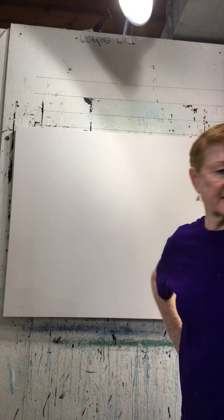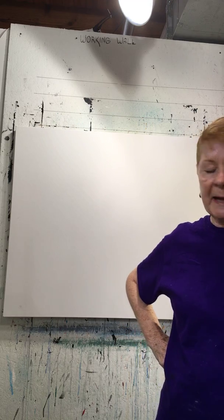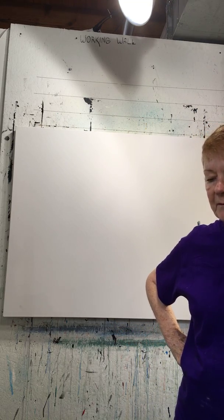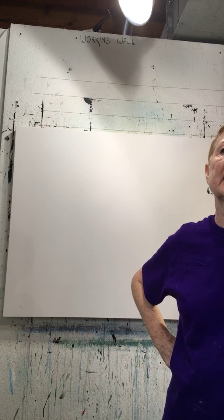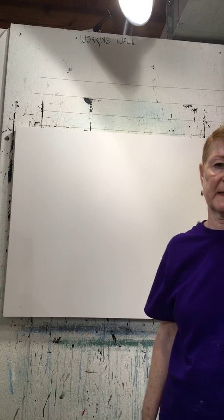Hi guys, I'm Linda Benton McCloskey and I'm going to start making a painting and show you how I start from the very very beginning. Hopefully I'll add additional videos as we progress through the painting.